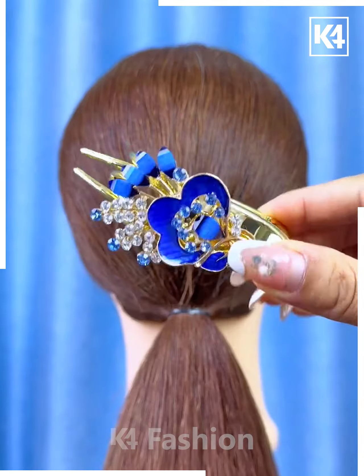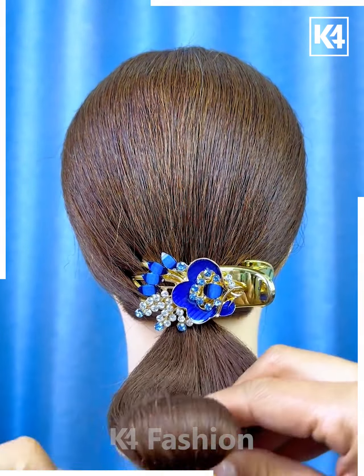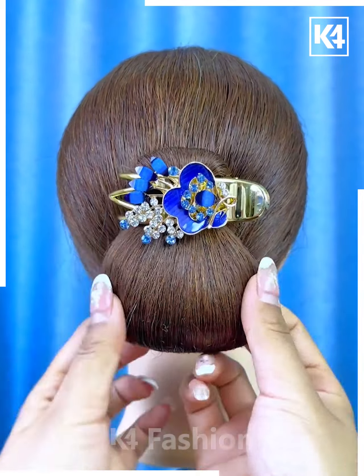Next, take these decorative clips and then tie a ponytail out of the hair up to a low ponytail. Then add a rubber band in the middle, tie it up into a bun and then add a decorative clip on top.